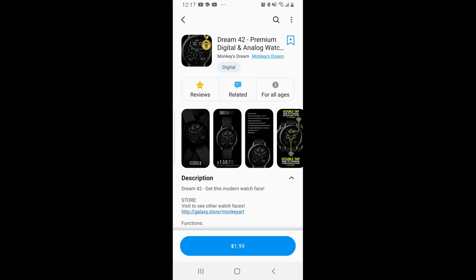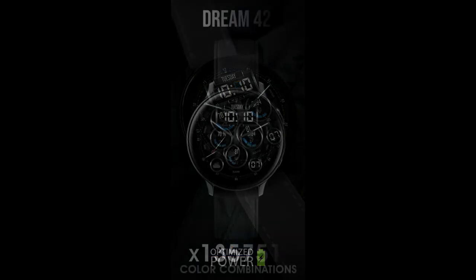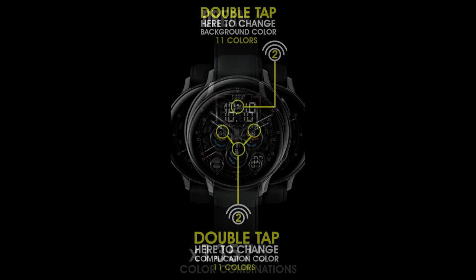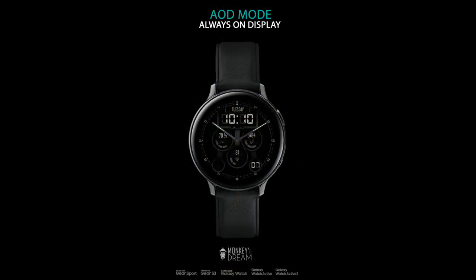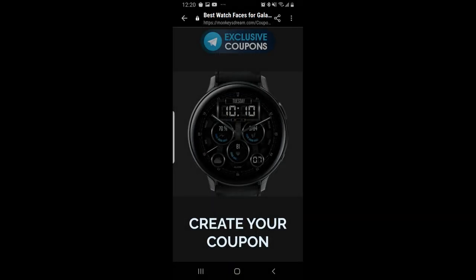Hey Jibber Jab family, welcome back to another review. Today I want to share a brand new design from Monkey's Dream. It's a hybrid watch face with colorful accents, a clean and easy-to-read layout, set in a modern style. Best of all, you can add it to your collection for free by picking up a coupon code from the link below — big thanks to the developer for sharing this new release.